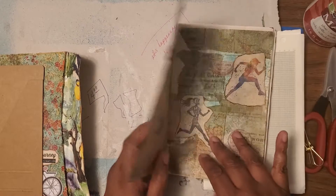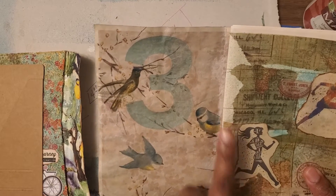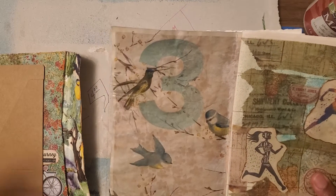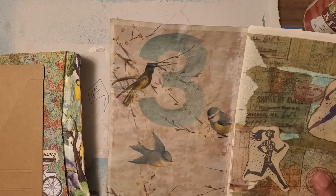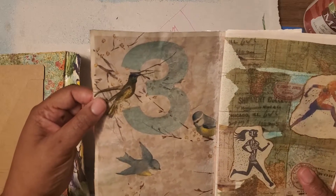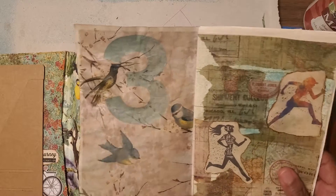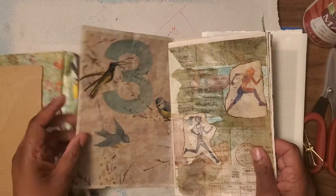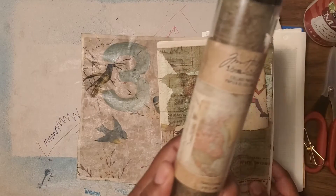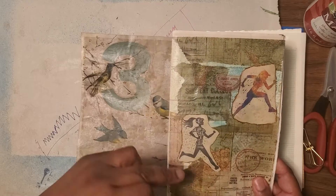And then I did the inside. The number three, because she has three boys. There was a napkin - this was a full napkin and it only had two birds - and I put the number three on here and thought I need another bird. So this bird is different. Is that a hummingbird? I don't know anything about birds, I'm just guessing. If not, comment and let me know what type of bird it is. And then the inside cover has the runner again. This was like a map - it's map collage paper. I used that for that.